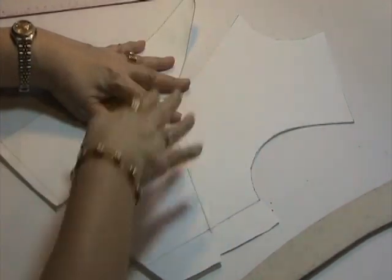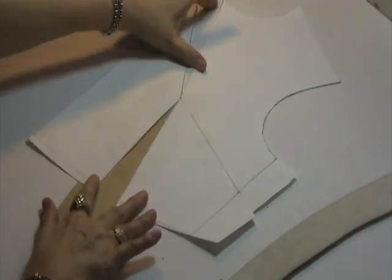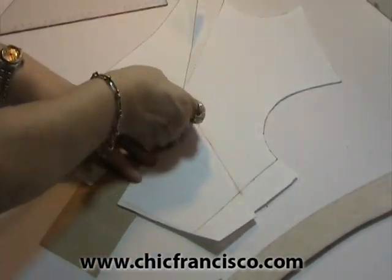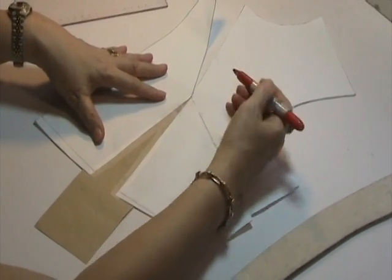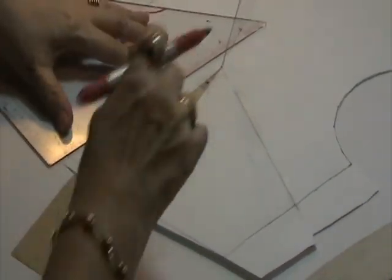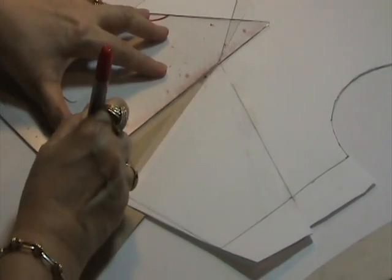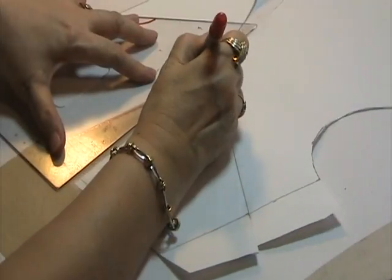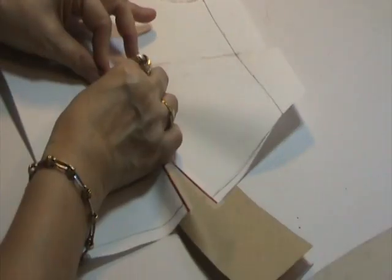These two darts should have a dart allowance of more or less equal measurement. I will start with the waist dart, checking the distance between the ends of the two darts to confirm they are more or less the same measurement. I will now plot the waist dart here by adjusting the tip of the bust point — I will be lowering this by one inch. Then I will connect this adjusted tip of the bust point to the end of the dart line for the waist dart, and also connect the tip of the bust point to the end of the dart line of the waist dart.